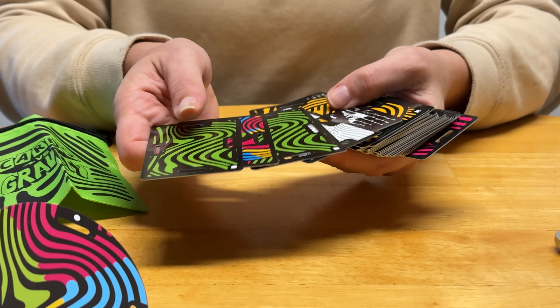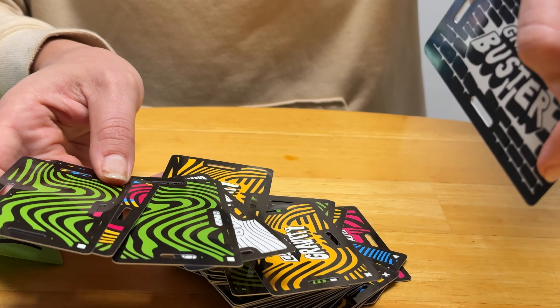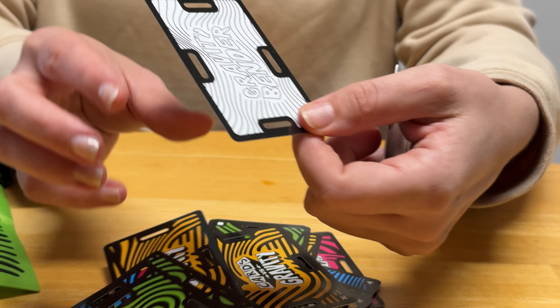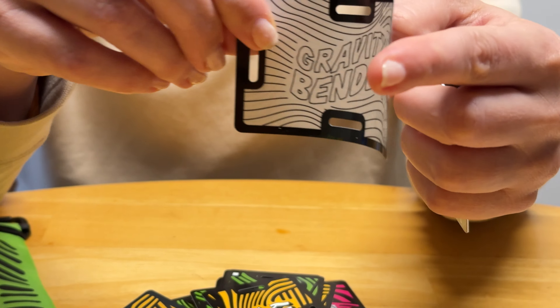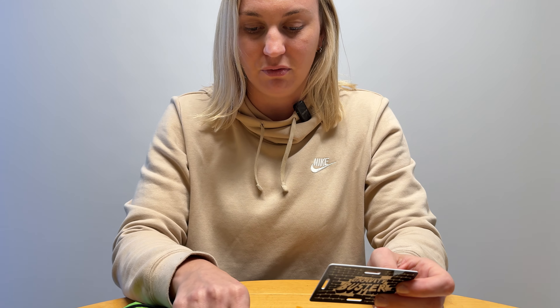There are different colors — four colors — plus some wild cards. This one's called the Gravity Buster and this one is called the Gravity Bender. The Gravity Bender is nice and flimsy, and the Buster is a little bit more solid than the regular cards.